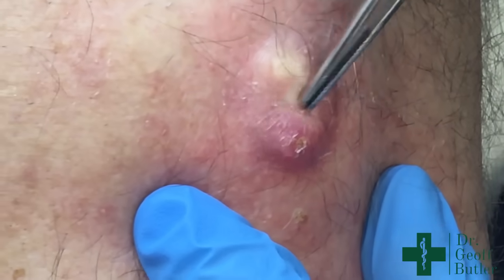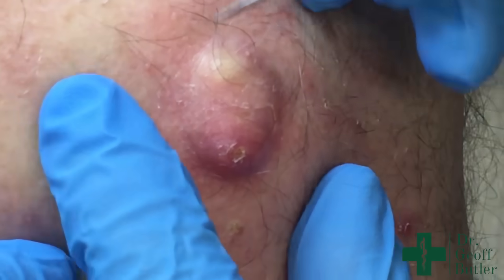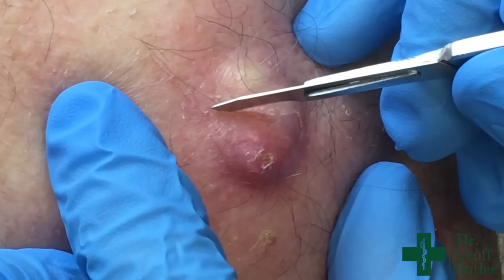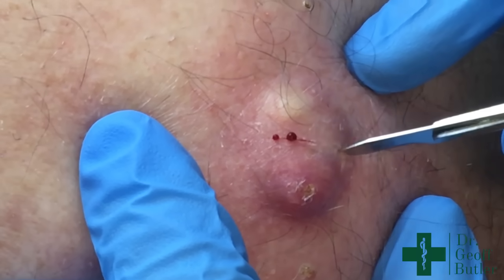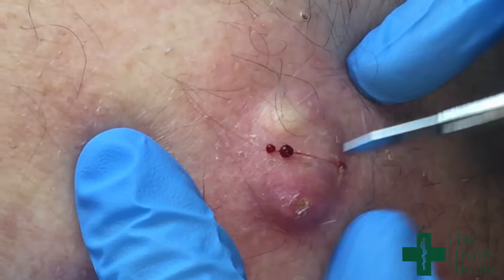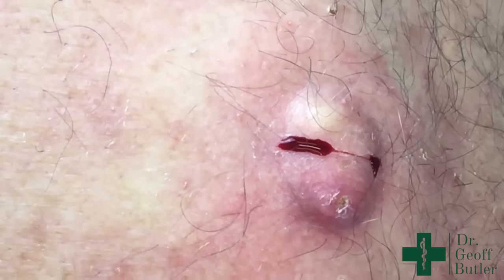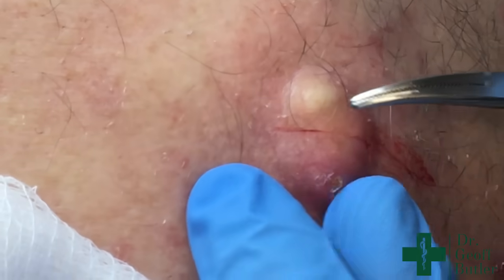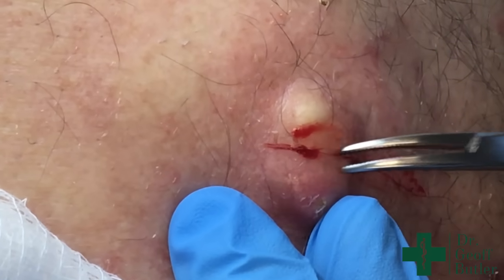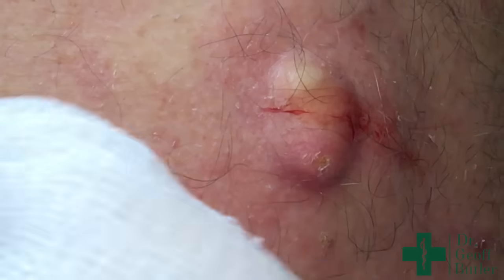No pain there at all. This is the number 15 blade. This is going to seem ridiculously superficial — that's done on purpose. Because if it's possible to salvage this membrane at all, we'll have to work very gently with it. But we're not deep enough for me to do much with that yet.